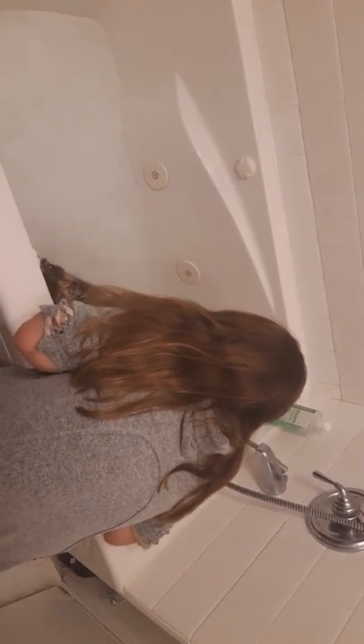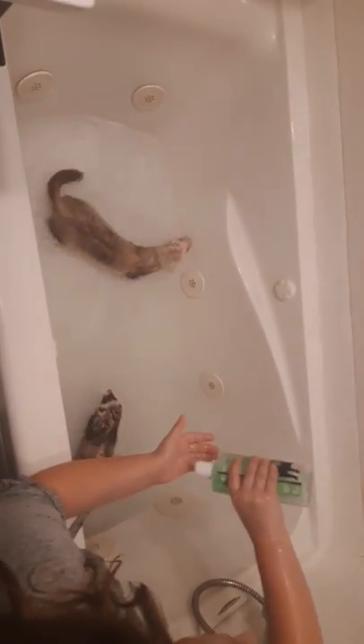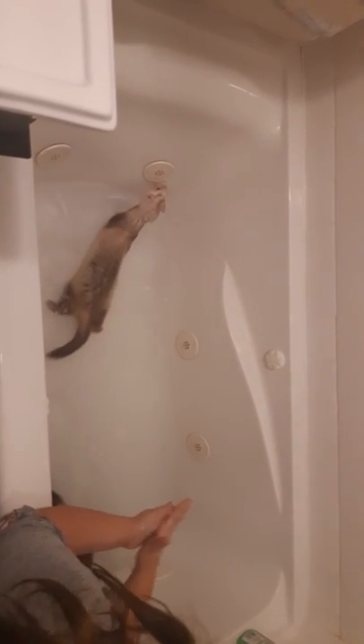Chewie does not look happy. You are just rubbing Chewie's belly to get all that soap off. Now let's spin Chewie around. No! Now you, buddy. You have to let me put the soap on. I don't care if you like it or if you don't, we are getting you clean.